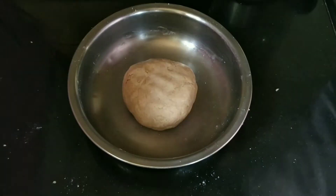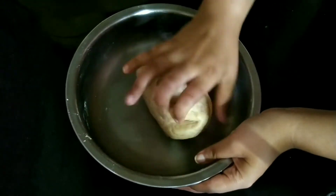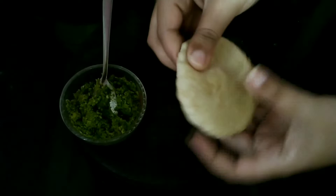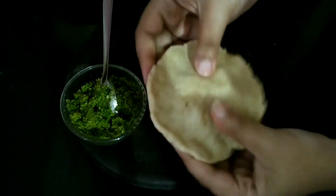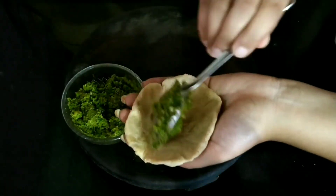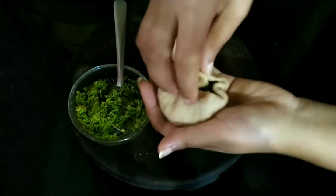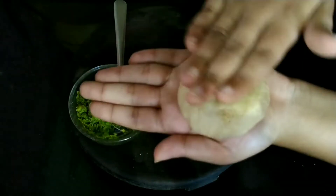Our dough is ready and we will rest it for about 10-15 minutes. After 15 minutes, we will knead it again. Let us take a small portion from the dough and make a ball, then press it slightly. We will press the edges of the dough and spread it. Let us make a hollow for the filling, then put 2 tablespoons of filling inside it. Seal the edges very carefully and make a ball of it, then press lightly.